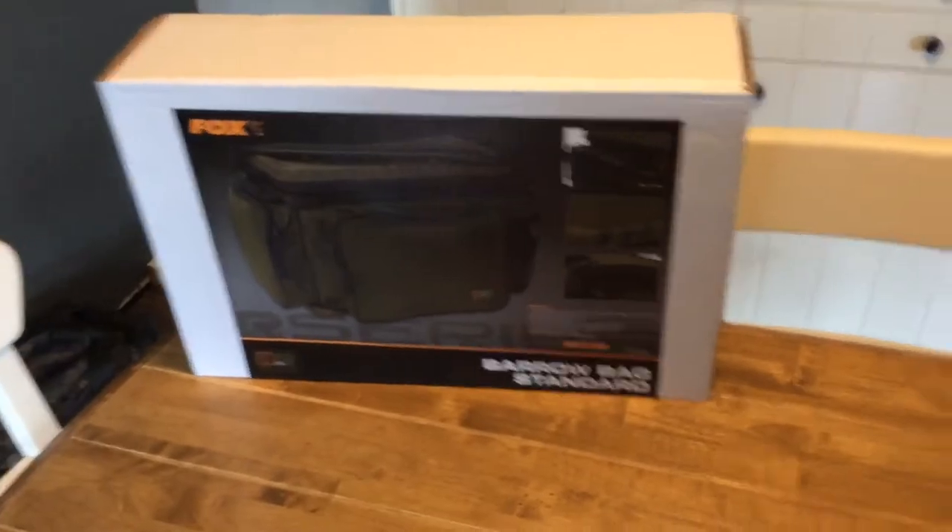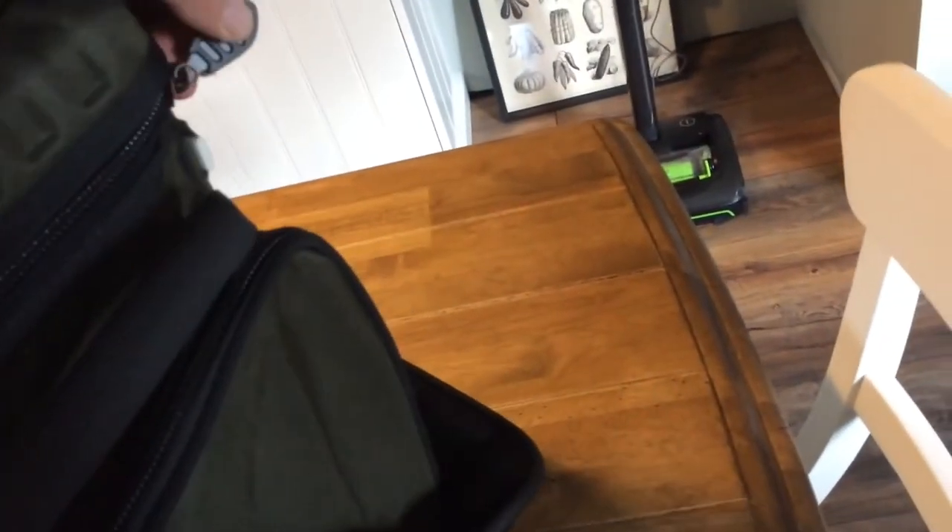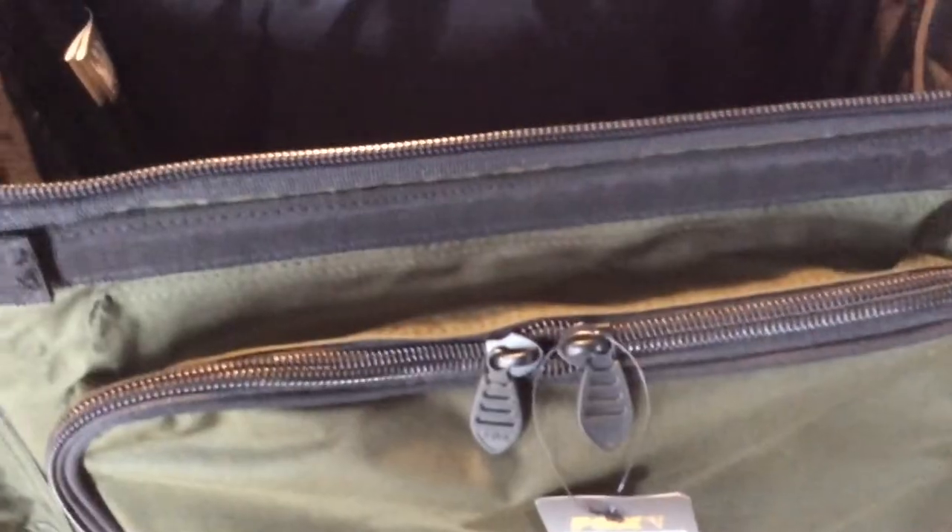And believe it or not, this came in that little box. It literally packs down to nothing. So I'll just open it up for you. There are no pockets inside, but you've got zips on the front for little bits and pieces.